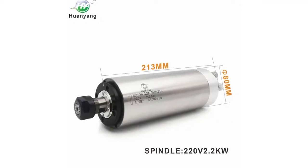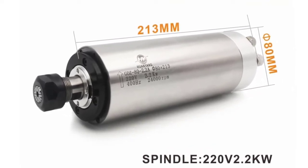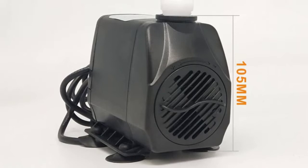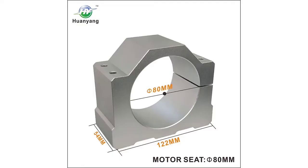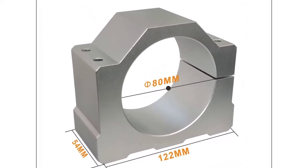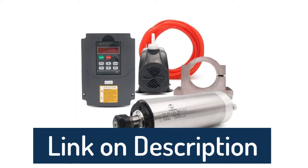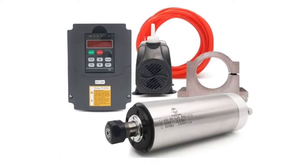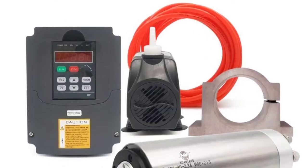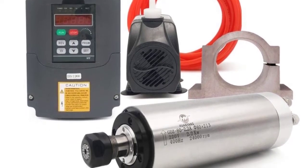Factory direct sales. VFD specifications: power 2.2 kilowatts, 3 HP, input voltage one or three phase 220V plus or minus 5%, output voltage 220V three phase, input frequency 47-63 hertz, output frequency 0-400 hertz, output current 10A. Spindle specifications: bearings 7005 (2 pcs) and 7002 (2 pcs), voltage AC 220V, 10A, operating speed 8,000 to 24,000 RPM.